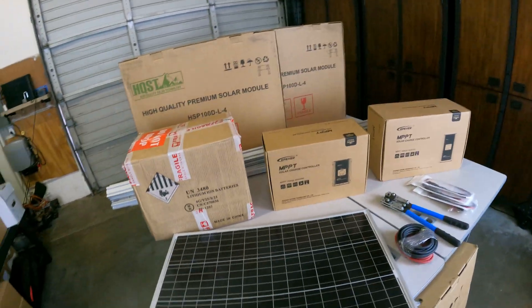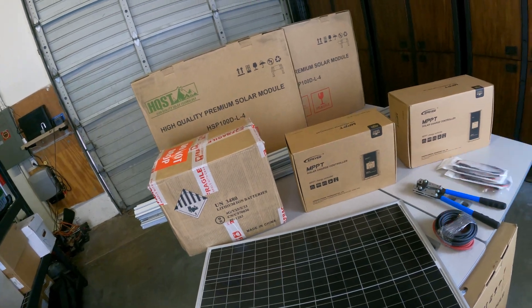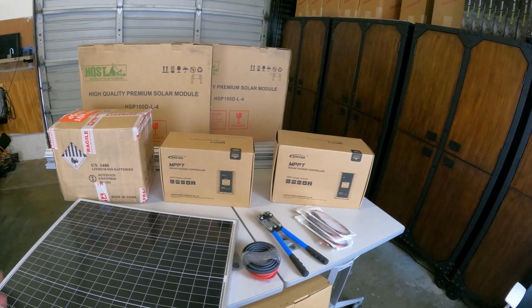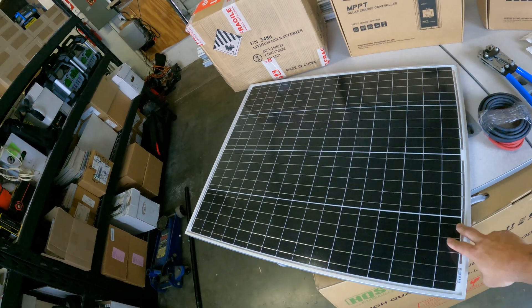Upon further research, we are upgrading to MPPT controllers — maximum power point tracking. They're more efficient, they can optimize for voltage differences, and handle DC load optimization. All of that basically just means they're more expensive.